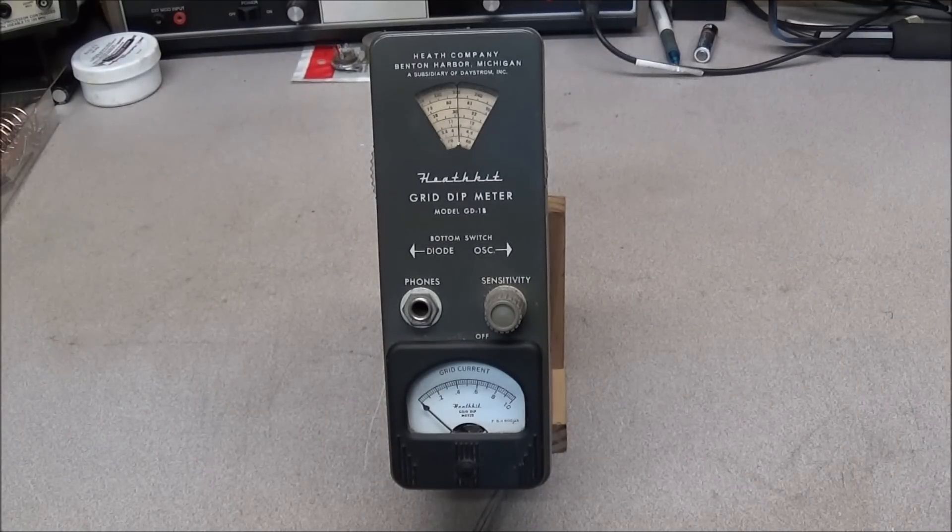A few weeks ago I was down visiting a friend of mine and I was getting ready to leave. He said he had something that he thought I would like to have, and he went in the back room and came out and gave me this little device. What this is is a Heathkit Grid Dip Meter, model GD-1B. It was made by the Heathkit Company in Benton Harbor, Michigan.